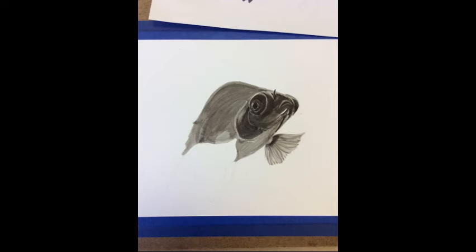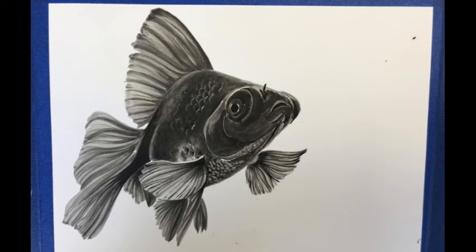And unlike watercolor, India ink — if you make a mistake, you can't erase it. So make sure you're working slowly.